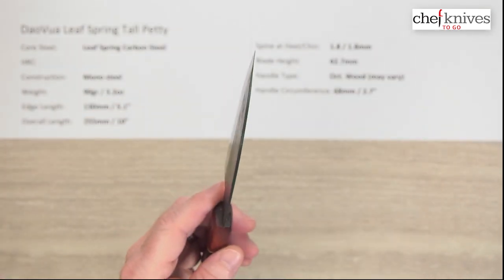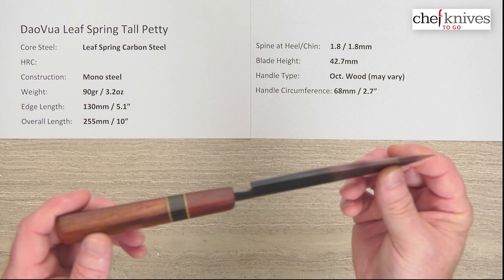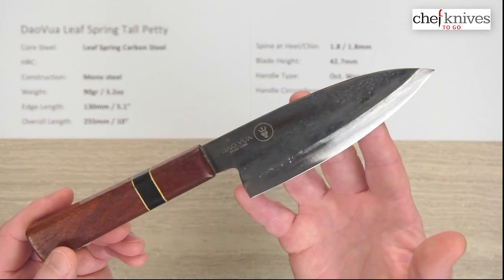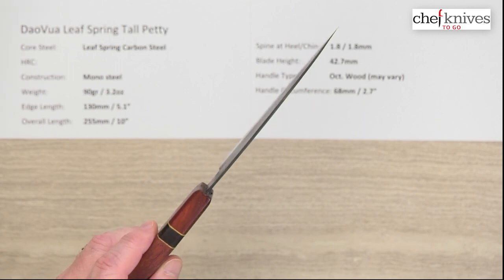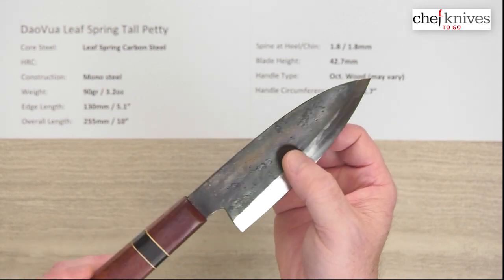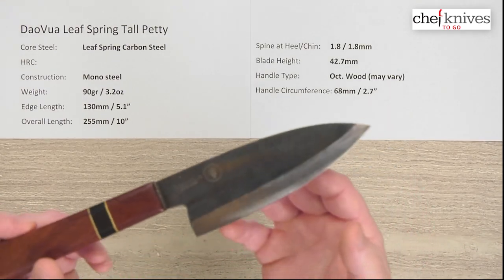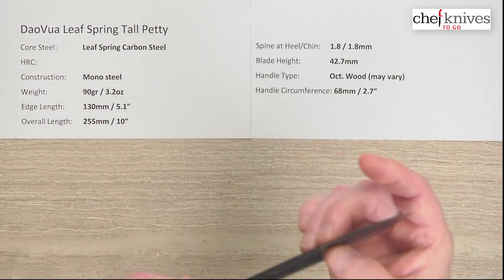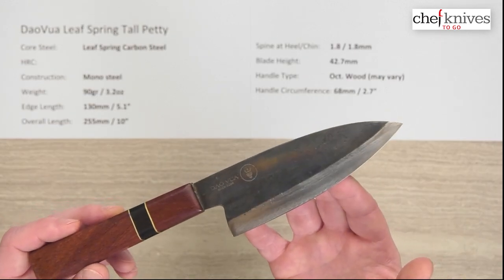I found that these have been pretty darn straight, and the performance on this one was pretty good. They need to be sharpened out of the box in my opinion — the ones I've seen haven't been very sharp. But the steel is very easy to sharpen, sharpens up really wonderfully easily, and takes a nice edge. Edge retention is probably not going to be the world's greatest, and the heat treat will vary from knife to knife. But if you're looking for something to learn how to sharpen with, these are easy to sharpen. A smaller blade with a somewhat flat profile like this is easy to sharpen and will give you confidence.